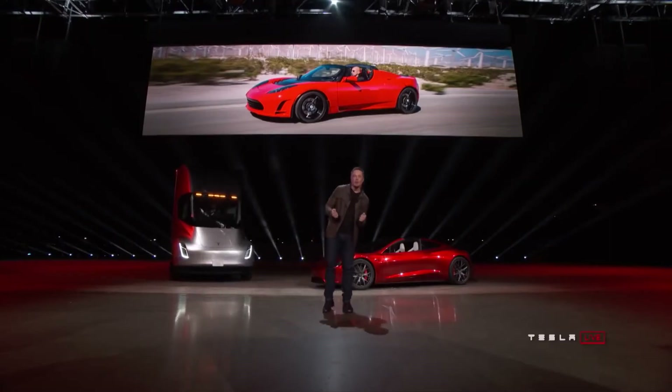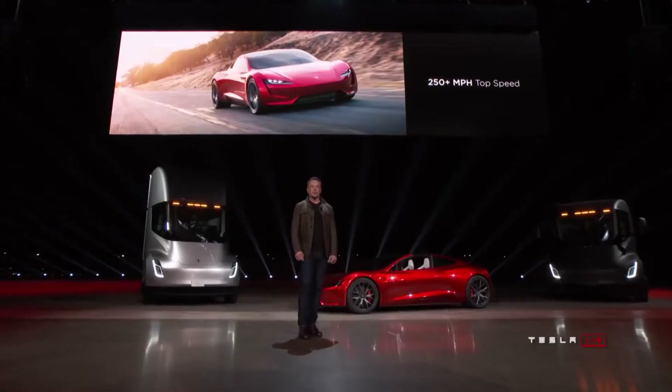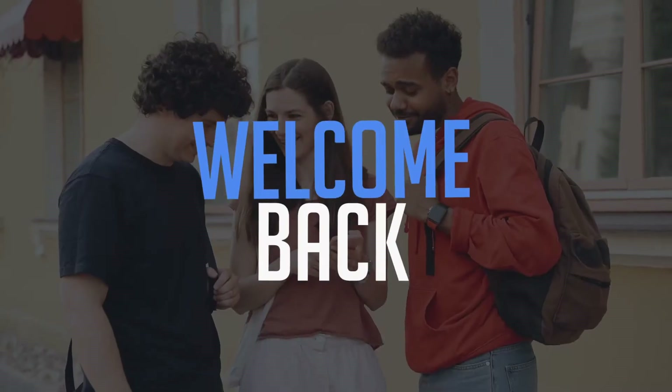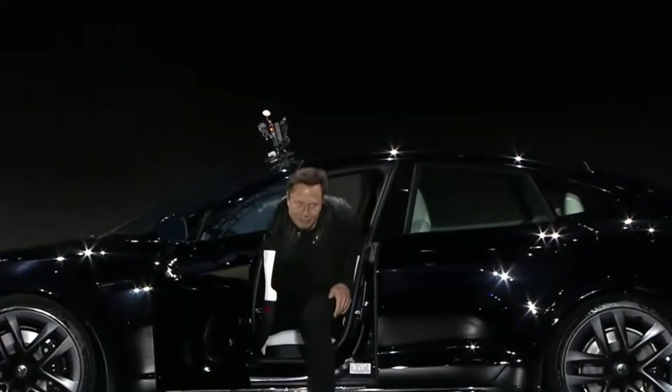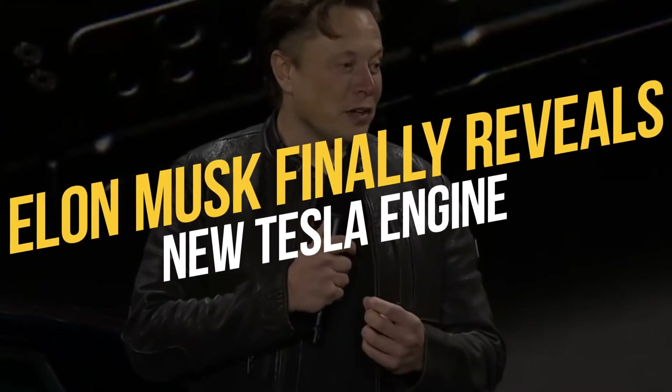Tesla is always coming up with innovative solutions to solve problems large or small, and one such example was revealed at the Model S Plaid delivery in a recent event. In today's video, we will talk about Tesla's new engine. Elon Musk finally reveals the new Tesla engine.